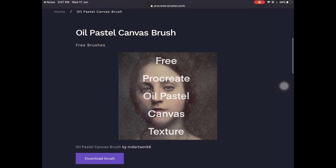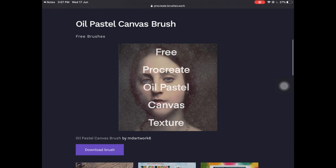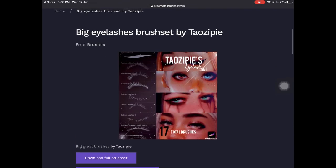The next one is a brush called Oil Pastel Canvas Brush — this is not a brush set, you're only getting one brush. But this brush is amazing because of the texture you get from it, which is like oil pastel. This brush is completely free and it's by In The Artwork Six.